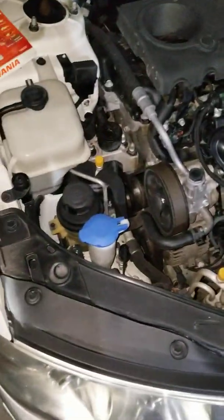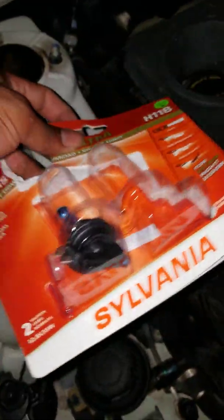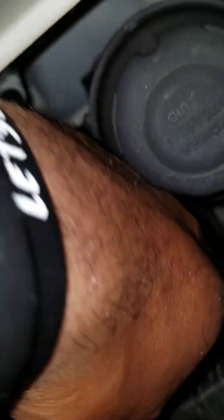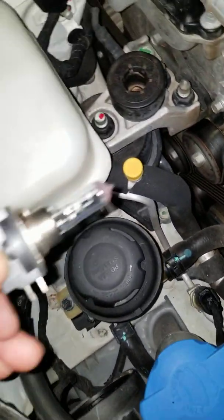Sorry, someone interrupted my video — they thought I needed help, thought I was broke down. I'm at the gas station doing this video. As you can see right here in the box, I already did the other one, the right headlight. It comes just the same way installed, so you don't even have to do anything extra. All you have to do is take this out — just turn it to the left and pull it out.